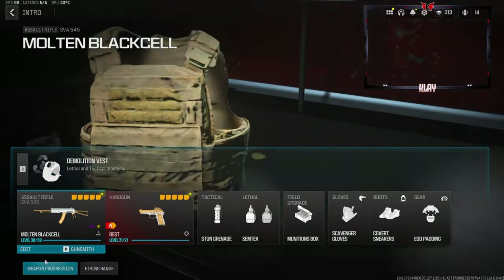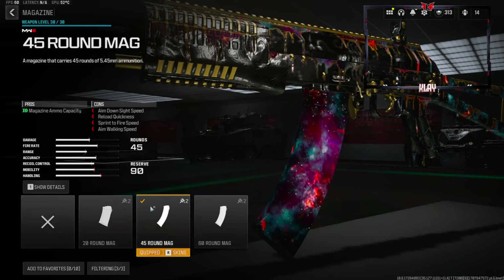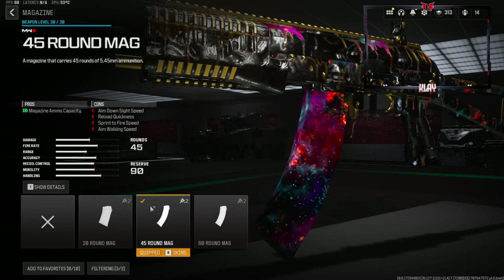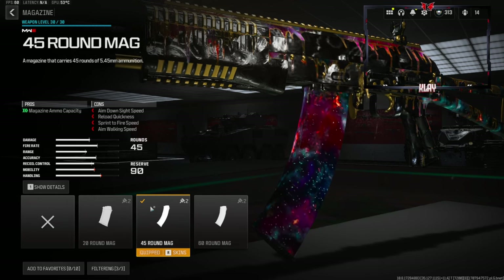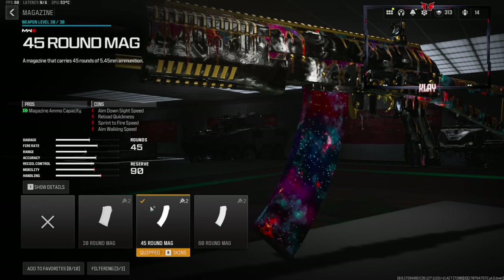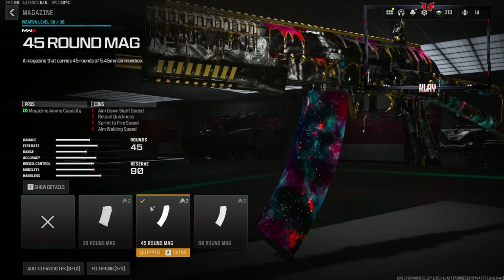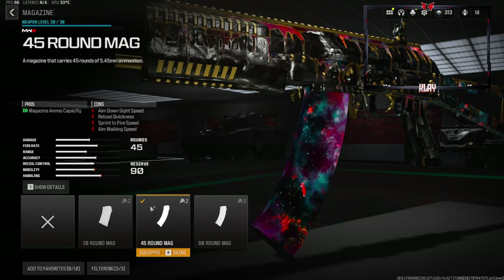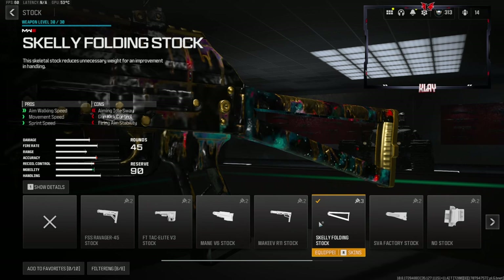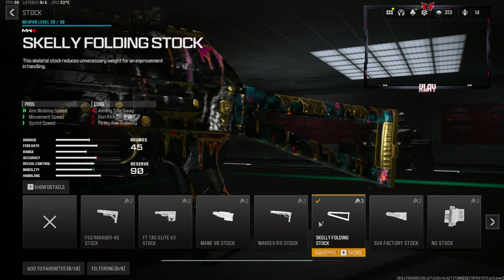Now let's jump straight into the SVA class setup. Starting off on a more personal preference attachment — it's going to be the 45-round mag. This is definitely my go-to when using the SVA; I just don't think 30 rounds is enough and having that extra 15 definitely helps out a bunch. You do lose a little aim-down-sight speed, reload quickness, sprint-to-fire speed, and aim-walking speed. To gain back the aim-walking speed, sprint speed, and movement speed we lost with the magazine, we're going to be using the Skelly folding stock.